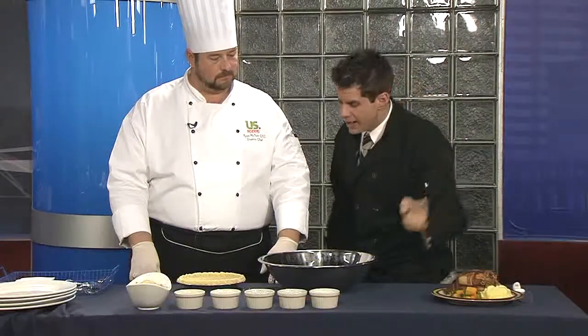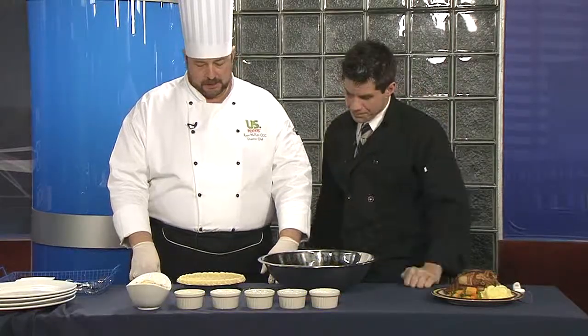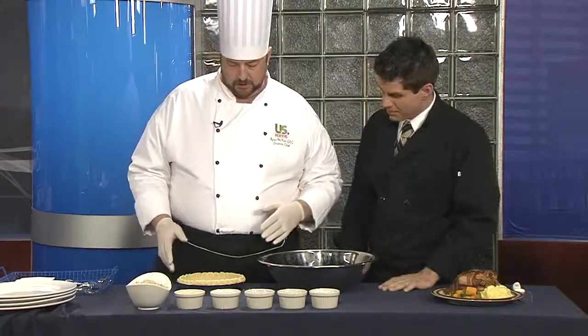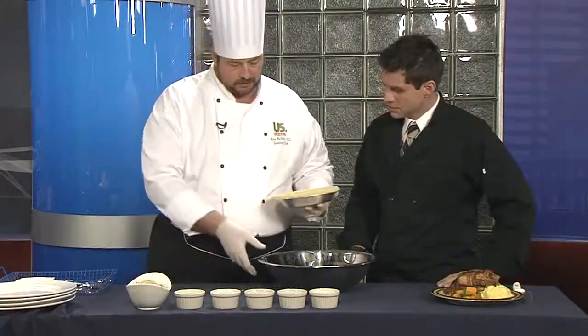If you're thinking to yourself, I want to impress somebody for Christmas this year, and you say, I can't make this French Cornish game hen wrapped in bacon with potatoes and all that good stuff — you can. You can log on to watch.com slash chef's store and check out the full recipe, courtesy of Chef Ryan McNutt from The Chef's Store and U.S. Foods. It's our weekend chef, and I challenge you this weekend to become a chef. We've got the Cornish game hen — we'll get into that in a second. For dessert today, we're going to follow up with apple pecan pie.